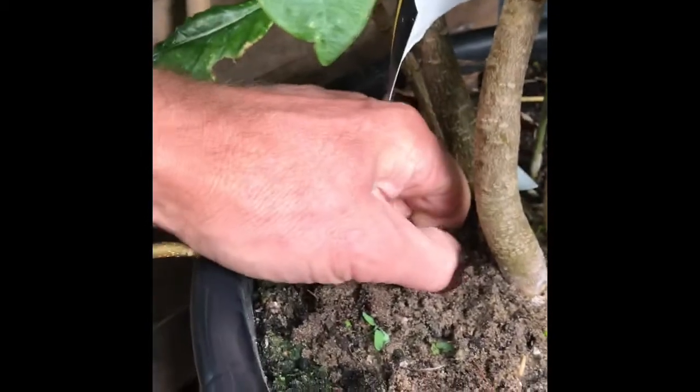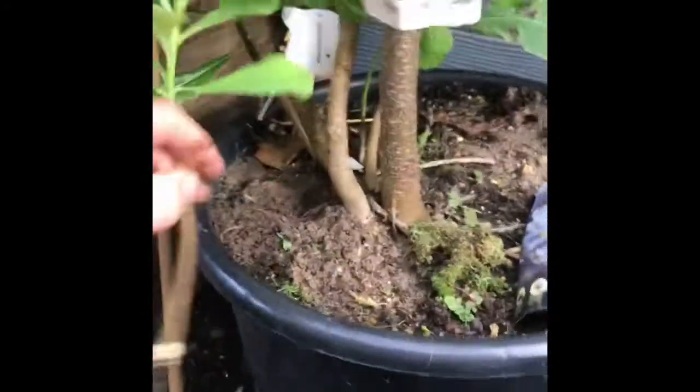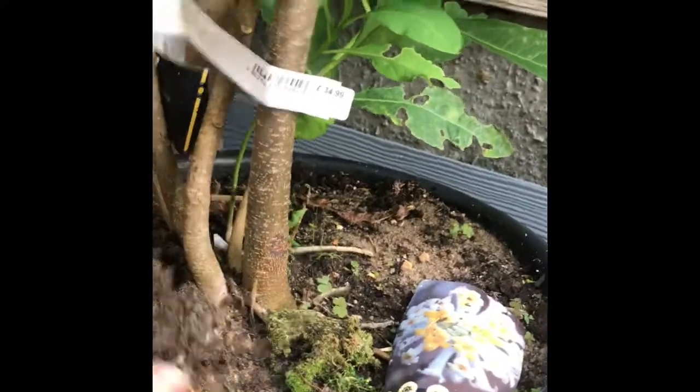Give it a tug and it should pull free of the root zone. It's still quite tight in there — let's try a bit more. Now you can see it's free; we just need to loosen up some of the basal root. Try and get that little odd bit out so we don't want that to rot off.